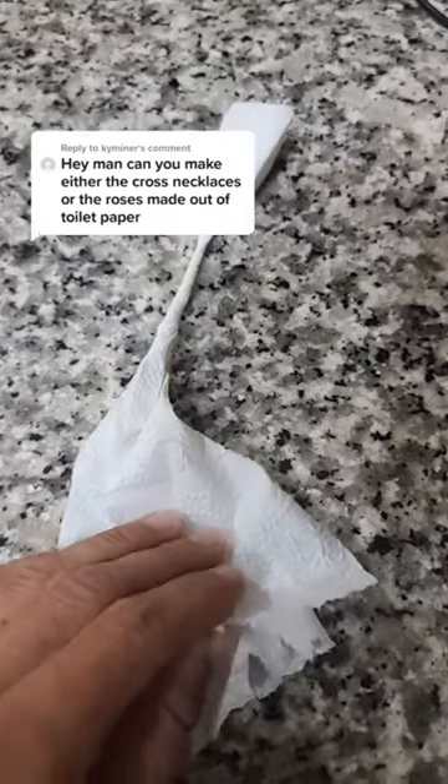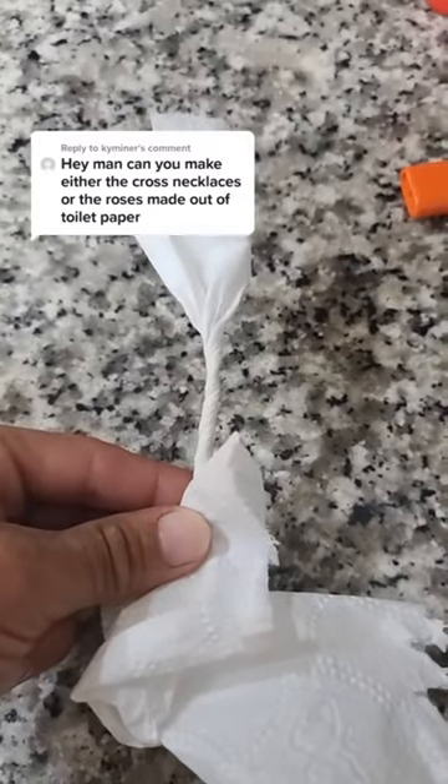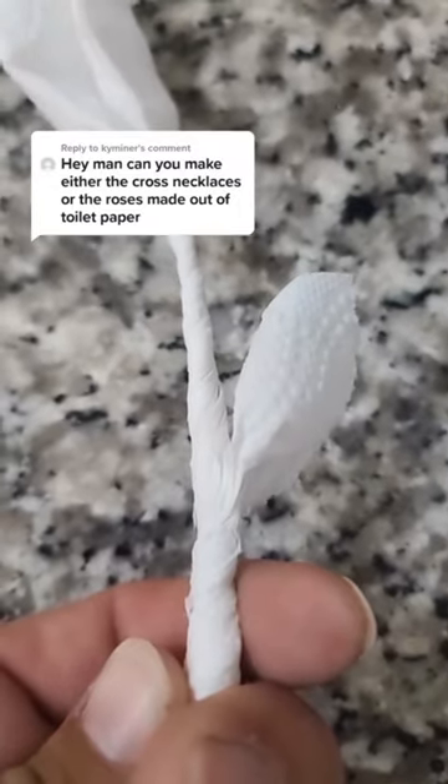Take one corner of the tissue and pull it up to make the leaf. Pull the bottom up like that and then continue twisting down past it.